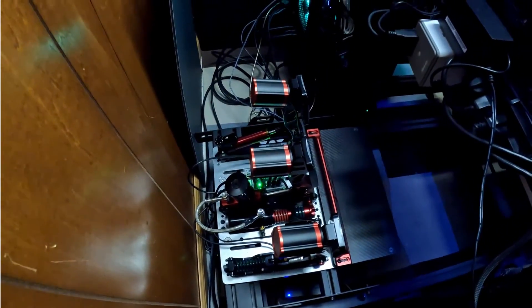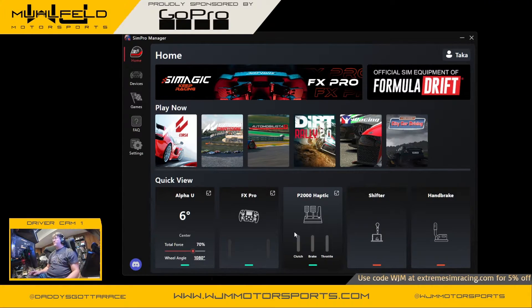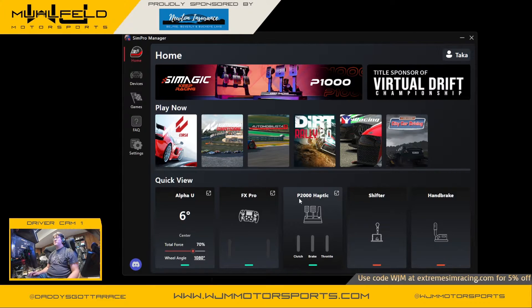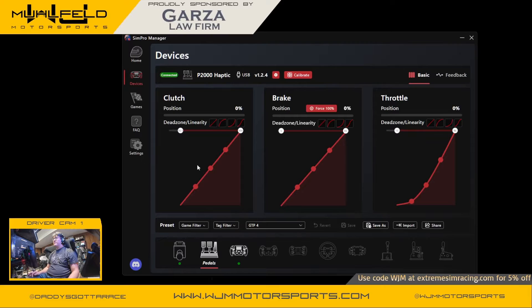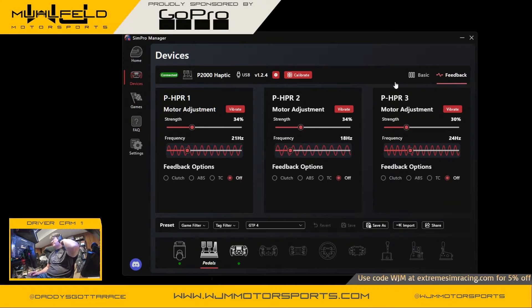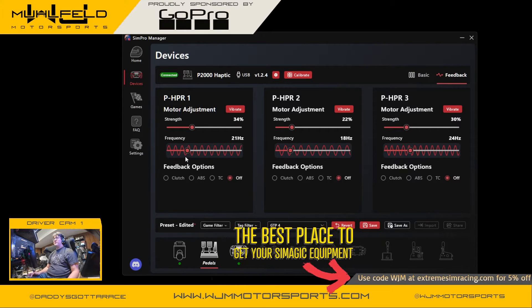Now let's go to the software. Here we are on the CMagic Sim Pro Manager. The first thing you'll notice is that when you reconnect your pedals, it's not only showing P2000 — it will show P2000 Haptic. When you click on configurations, you now have a new menu called Feedback, where you adjust the haptic motion for each pedal individually. You can adjust how strong you want the vibration to be and set different frequencies, like for feeling the engine in the throttle. I usually leave it at a higher frequency.